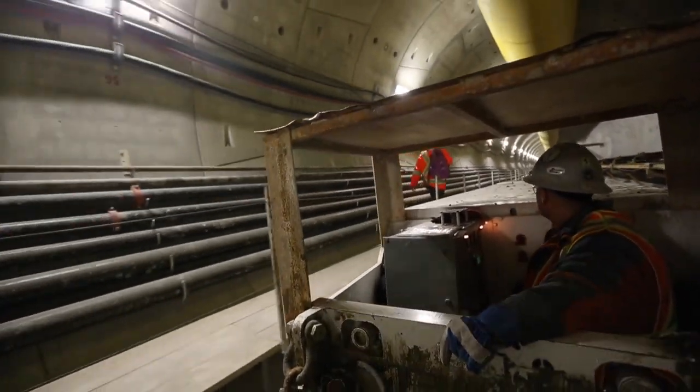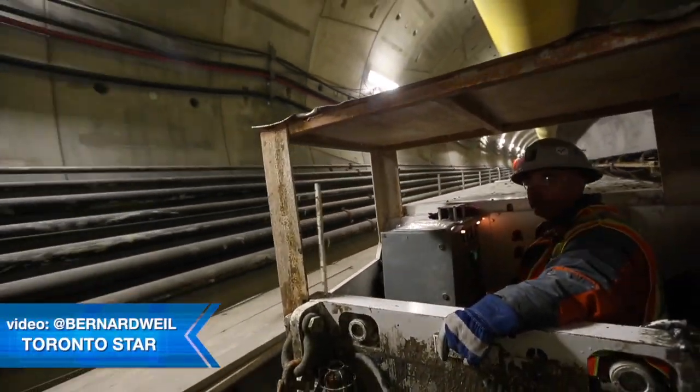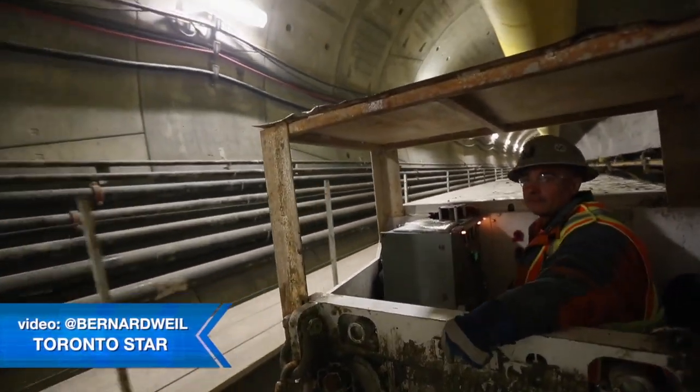It's a 100-year design life minimum. The segments are designed for durability with respect to the groundwater conditions as well as the trains operating inside.